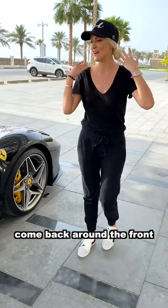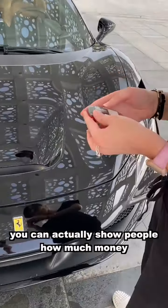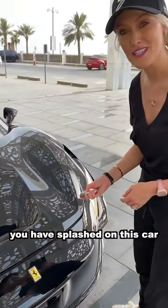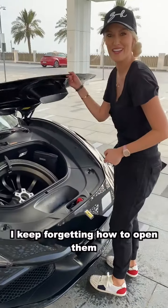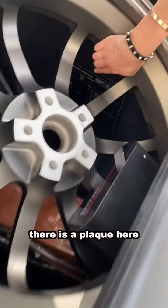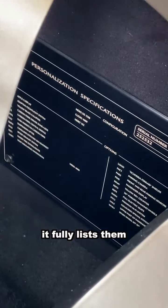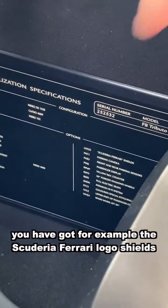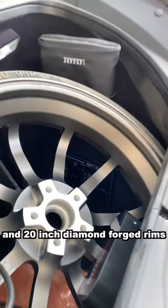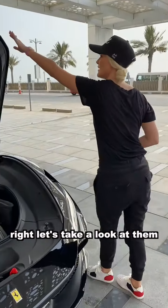There's something even cooler — come back around the front. Inside here you can actually show people how much money you have splashed on this car. There is a plaque here that shows how many optional extras you have bought — it fully lists them. You have, for example, the Scuderia Ferrari logo shields and 20-inch diamond forged rims.